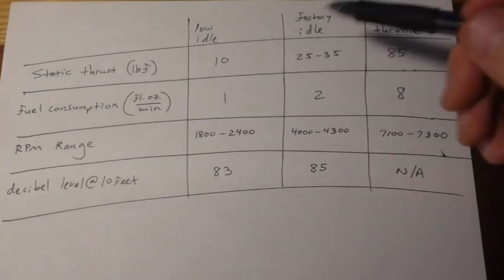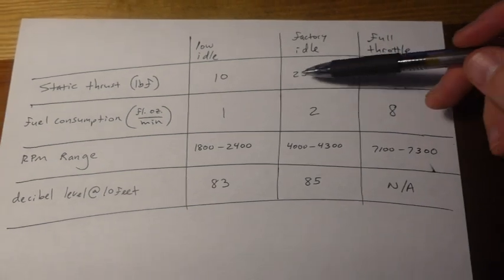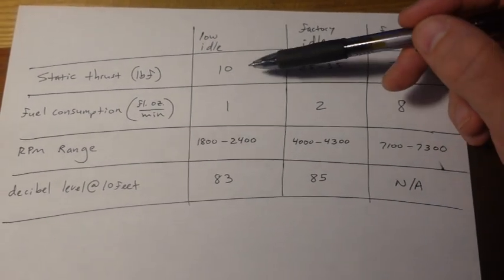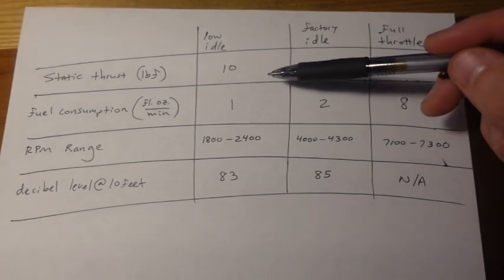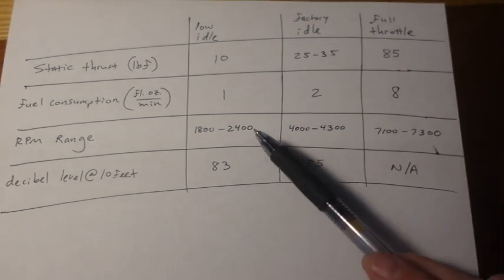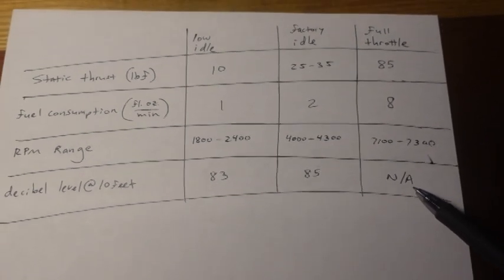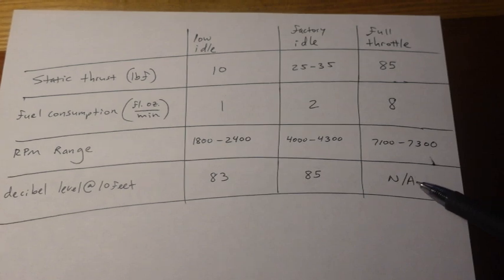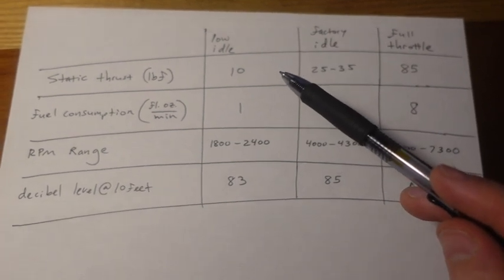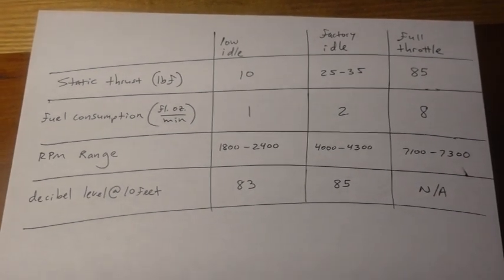Here's a wrap-up of all the numbers. We start with the low idle at the lowest speed and work our way to full throttle. These are pretty good approximations — the scale might have been reading slightly high. You can see the fuel consumption in fluid ounces per minute, the RPM range, and the decibel level. The full-throttle decibel reading wasn't available because I was holding it with one hand and filming with the other, but it gives you a good estimate if you plan to use this in your model aircraft or ultralight. Thank you for watching, and take care until next time.